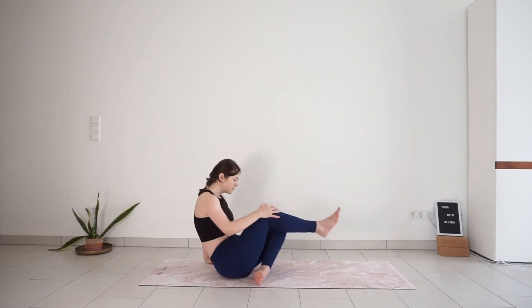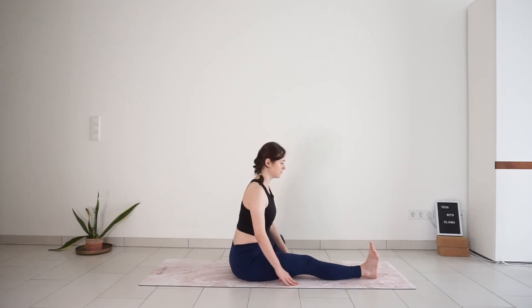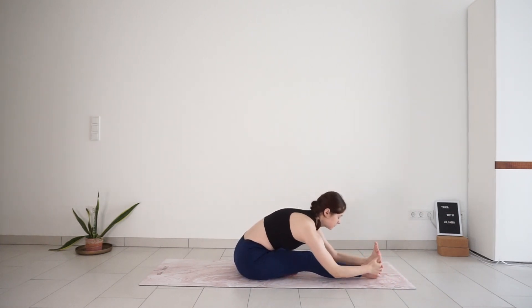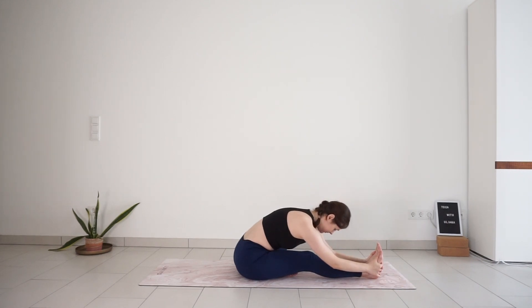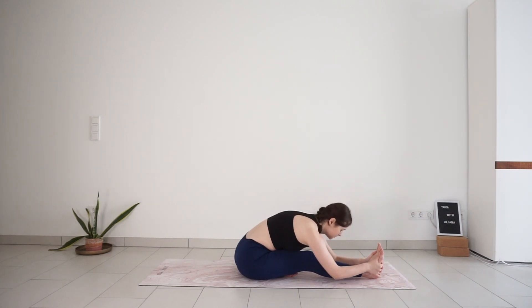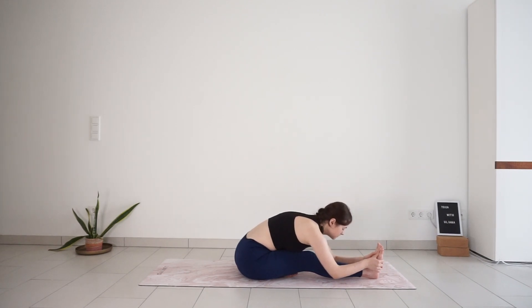Come back to center and switch sides. Straighten your right leg out. Left foot to the inside of the leg. Inhale, reach your arms up. Exhale, bend forward and catch what you can catch. Inhale, pull your heart forward towards your foot, lengthen the spine. Exhale, release the upper body down towards your leg. Inhale, find a bit more length. Exhale, soften — allow your spine to round. One more breath — inhale, pull yourself forward. And exhale, soften down.